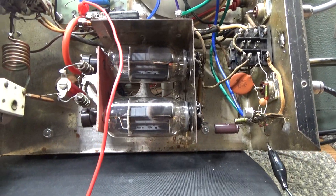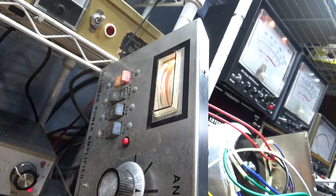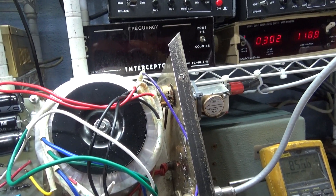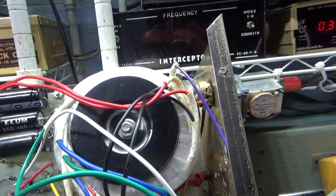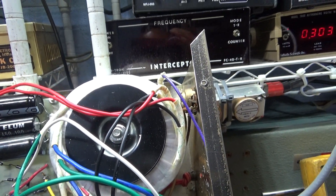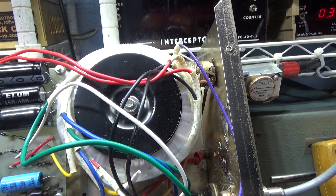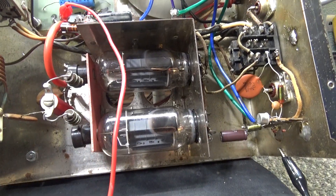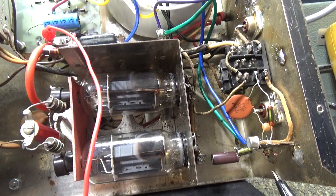I was refurbing this Interceptor 101 amp — it's not in the greatest shape. I finally got a toroid transformer for it. I had the toroid for a while, but it cost me about 60 bucks and I didn't know if I wanted to put 60 bucks into this thing. I'm probably gonna lose money on it.